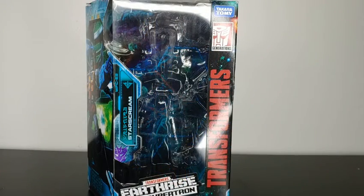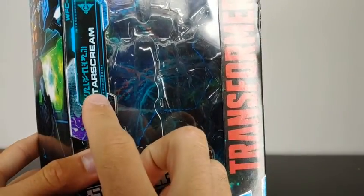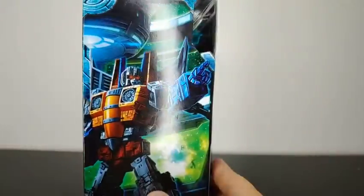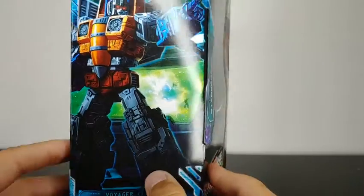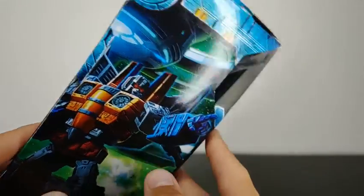Taking a look at the packaging, it is done very nicely. Starting at the front we've got Transformers Earthrise War for Cybertron Trilogy. We've got Starscream written right here. We got 8 Plus, Hasbro, Transformers Generations, Takara Tomy. Coming around to the side we've got a very nice box art image of Starscream there on the side. It says he's a Voyager Class figure.